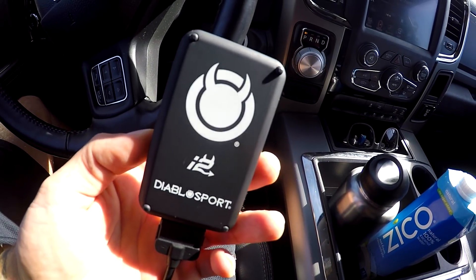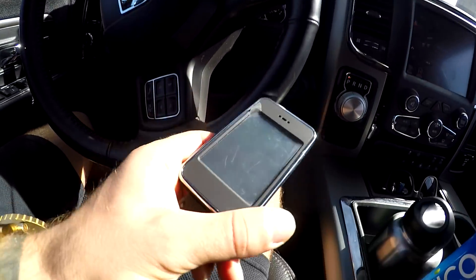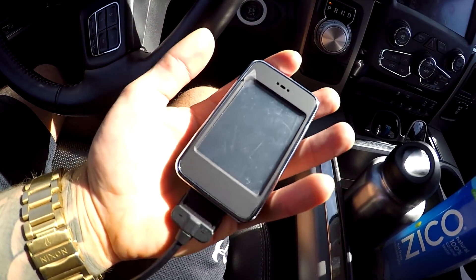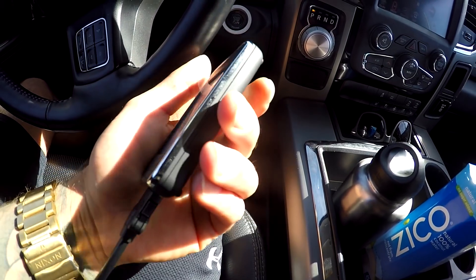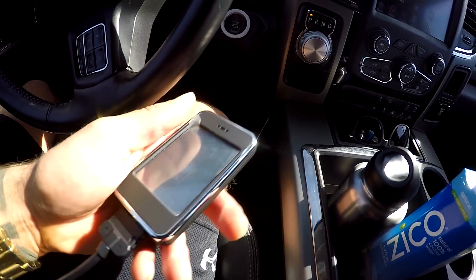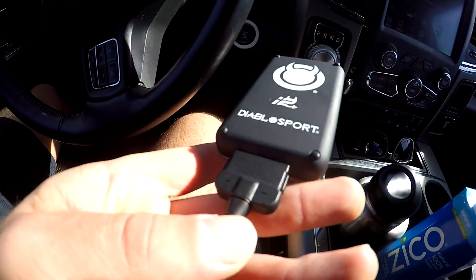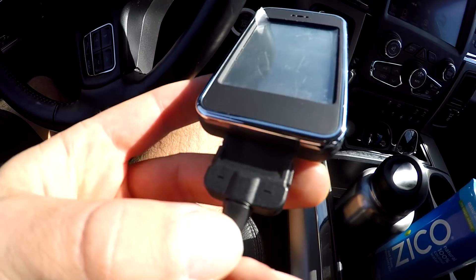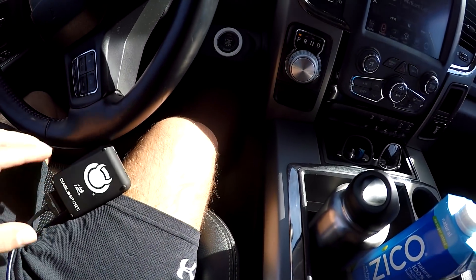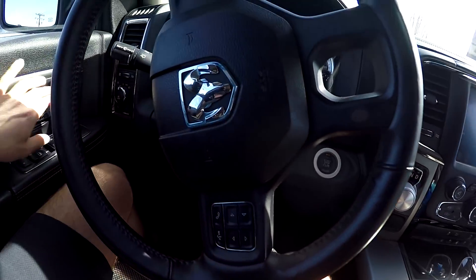So this is the tuner — it's an i2. Some people have the Trinity, the one that actually sits on your dash, but this one's really small. It kind of looks like an old-school iPod, but it's actually about half the size. Ironically, it has an iPod connector on it — if you've had an iPod in the past you'll recognize this connector — and then on the other end is the OBD2 connection. So let's go ahead and plug that in.